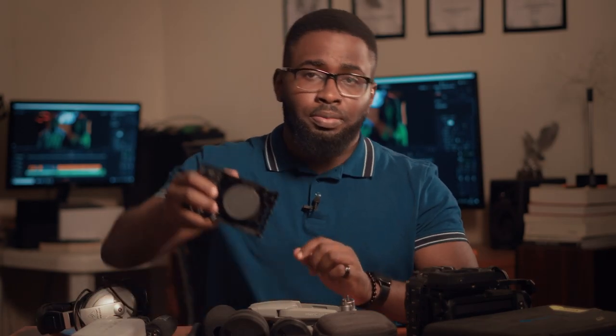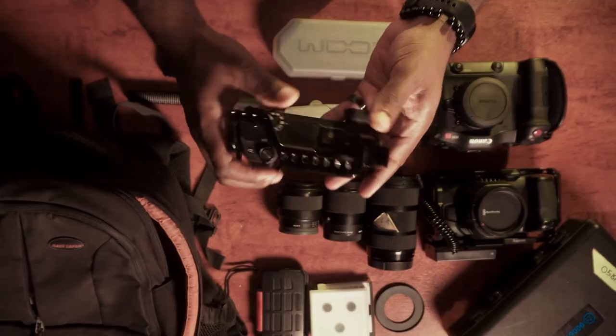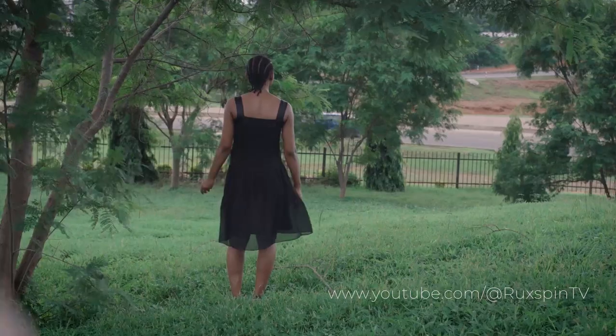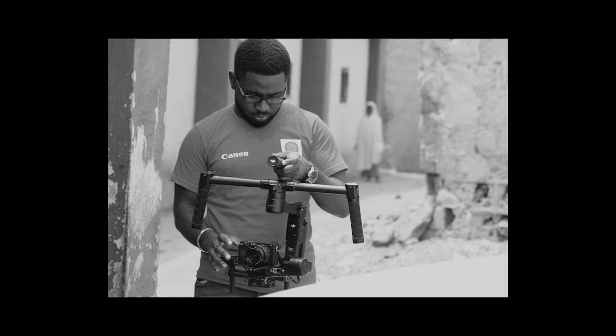First up is the A6300. I have two bodies — this one and the one filming me right now. This has been my workhorse; I use it to shoot absolutely everything: events, weddings, documentaries. I even used it to film a movie. The image is good, the autofocus is decent, and I use it very well with my gimbal. Two major problems though: one is the battery life — it's not great, especially when shooting 4K — and two is overheating. Combine those two and it can really be annoying.